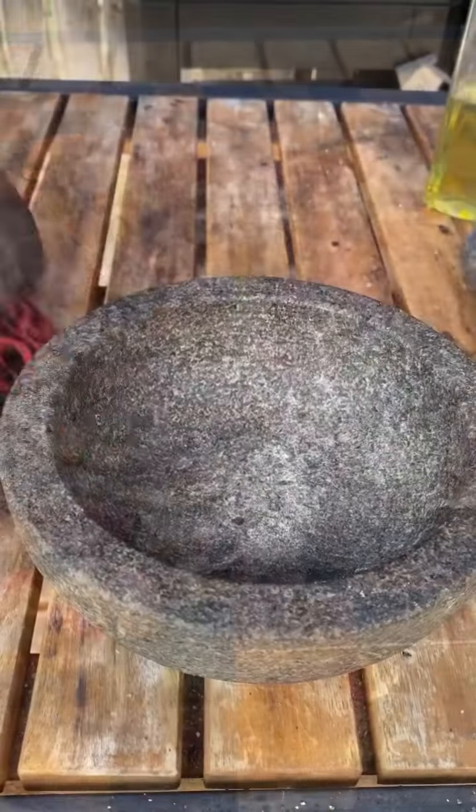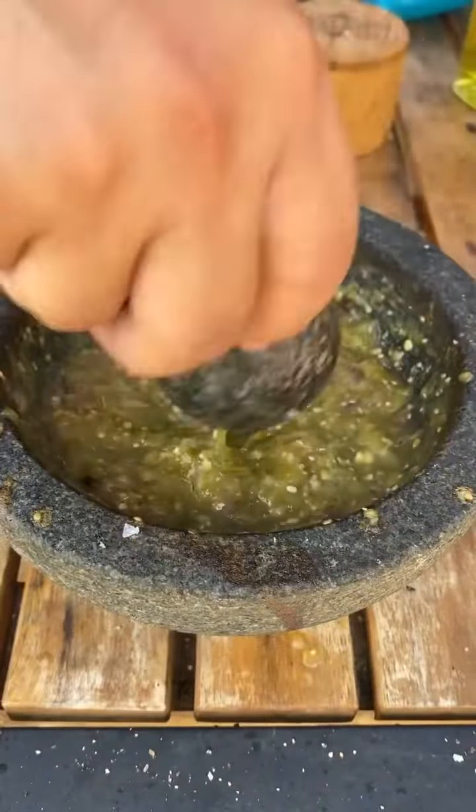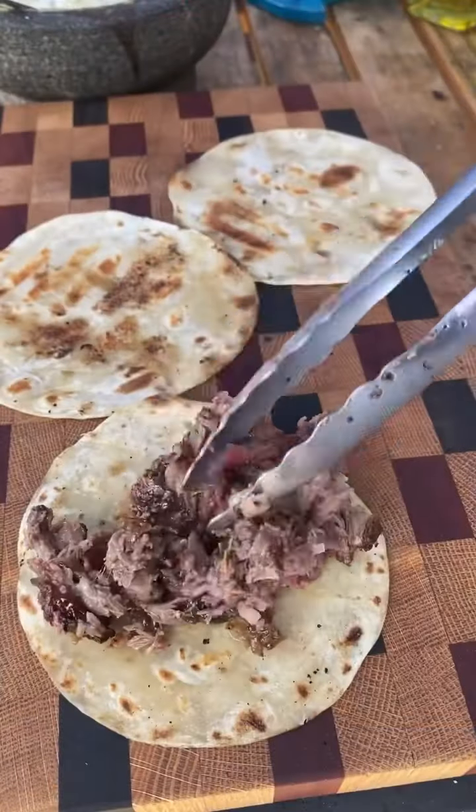The molcajete was preheated at 400 degrees for about 40 minutes. Then smash all the ingredients together and add your chunks of cheese — be careful as the stone is really hot. Then you can assemble your tacos.